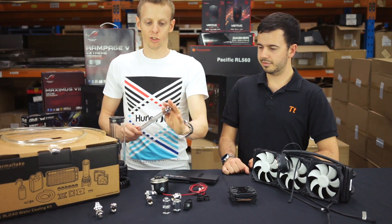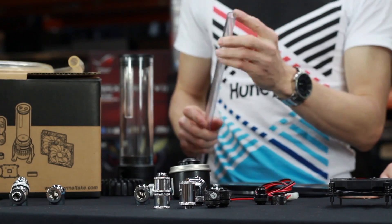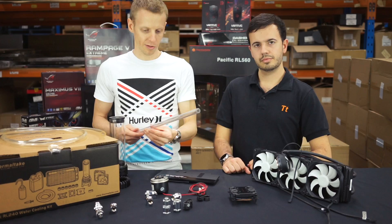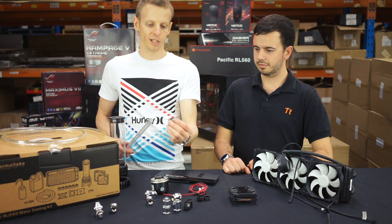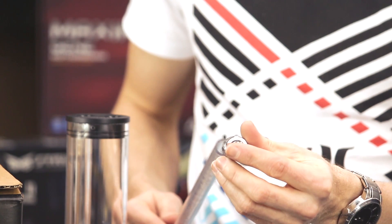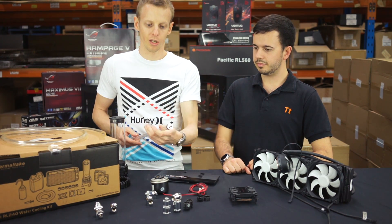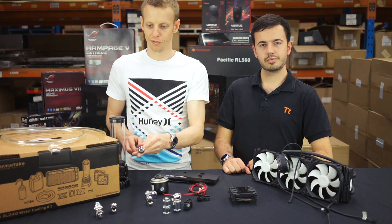Moving on to rigid tubing — the main sizes are 12mm or 16mm thickness. The Thermaltake stuff is 16mm, and the fittings here are the matched 16mm. That's the outer dimension, because the tubing actually pushes inside the fitting. As long as you get those two dimensions right, you'll be able to secure the hard tubing into the fitting.